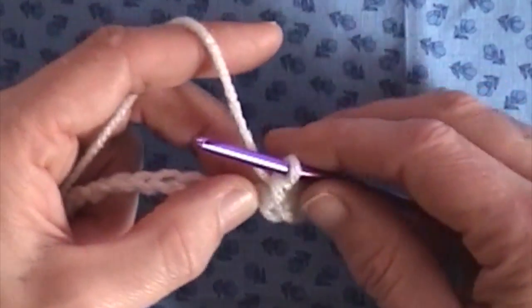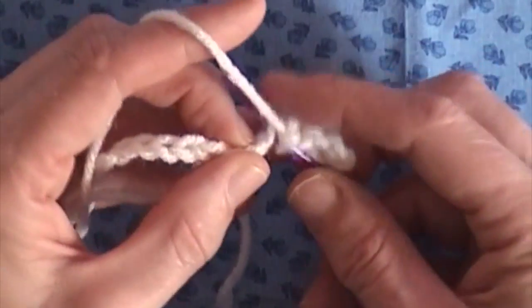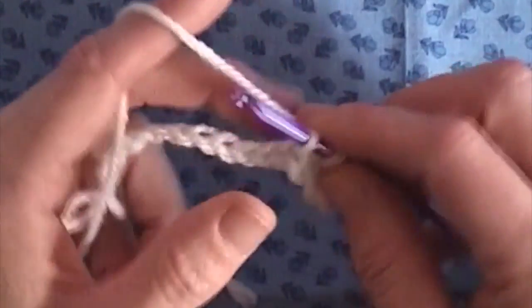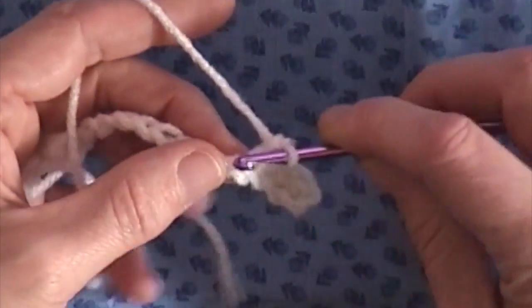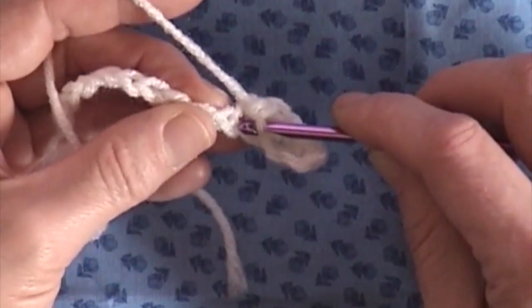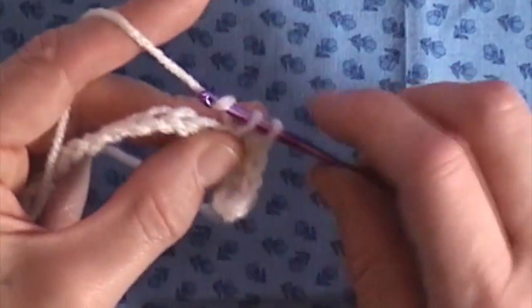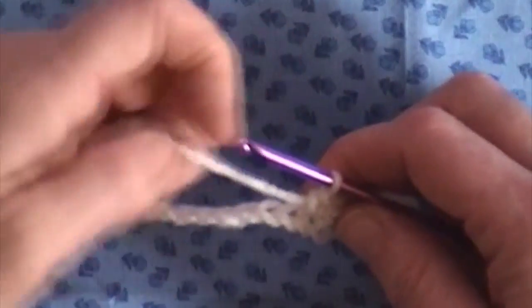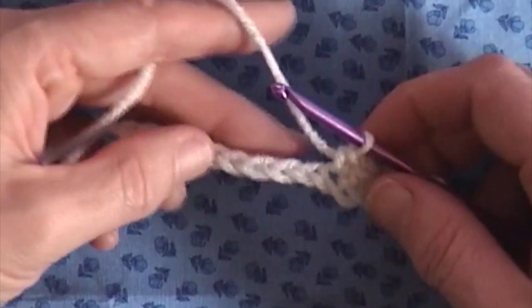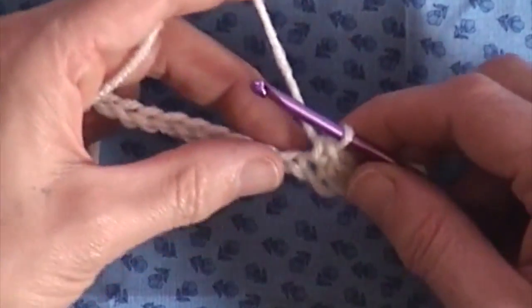So we'll go through the next ones here and just get those going. Go through the next one, grab our yarn, bring it through — same thing. Next loop, go through, bring it through the two loops. It's very easy to get your chain twisted, so just try and keep it straight with your braids kind of towards you.